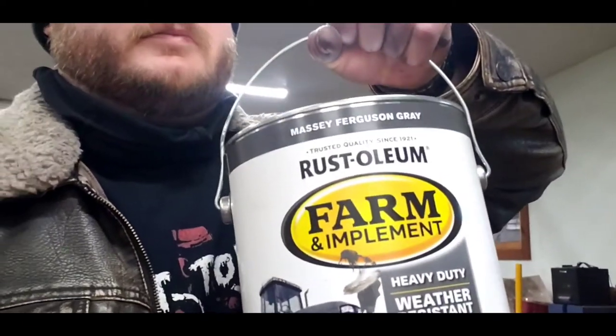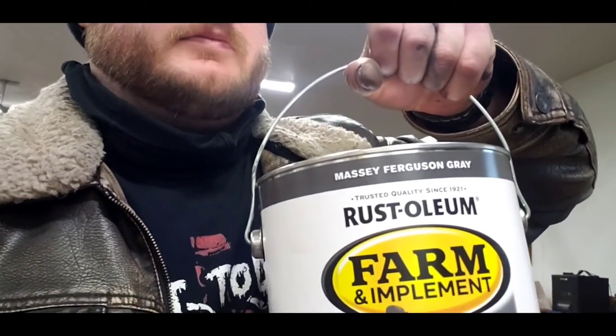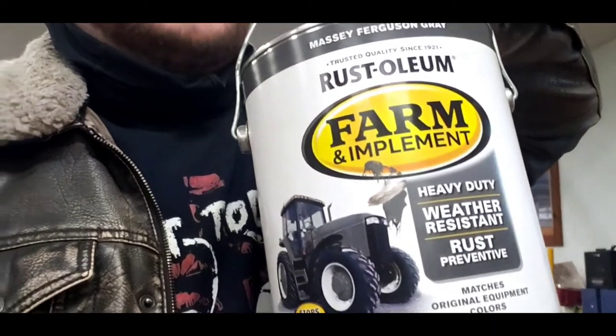Hey guys, I tried something out today. I painted an old fender off the Del Sol with some Rust-Oleum Massey Ferguson gray tractor paint, reduced one to one-and-a-half with mineral spirits and hardener, and then top coated it with Color Effects — just a color-shifting metallic clear — as a proof of concept for the new Miata project. Let's see how it turned out.